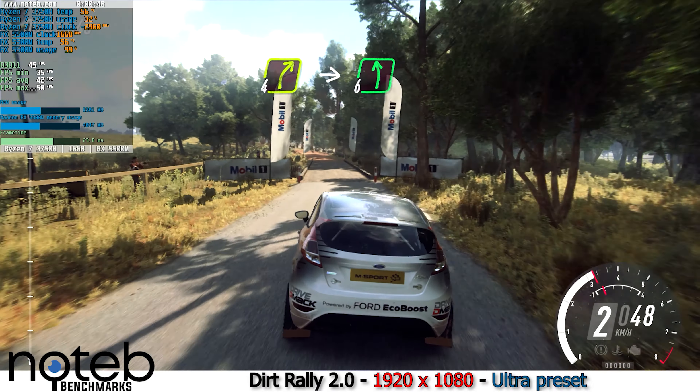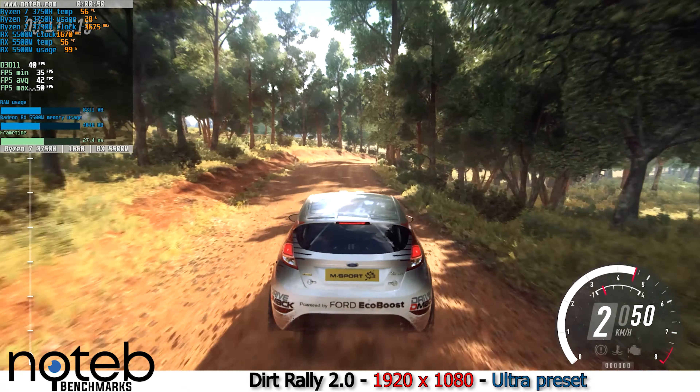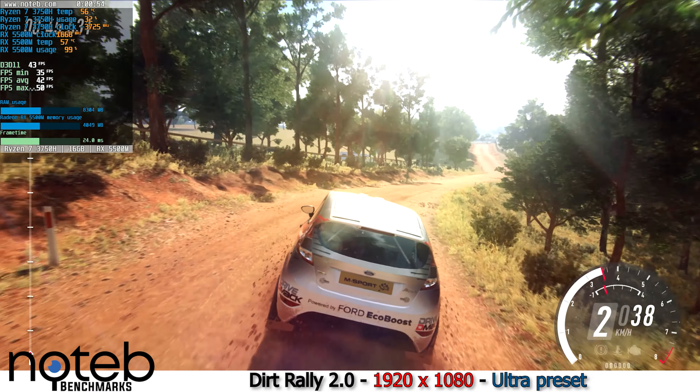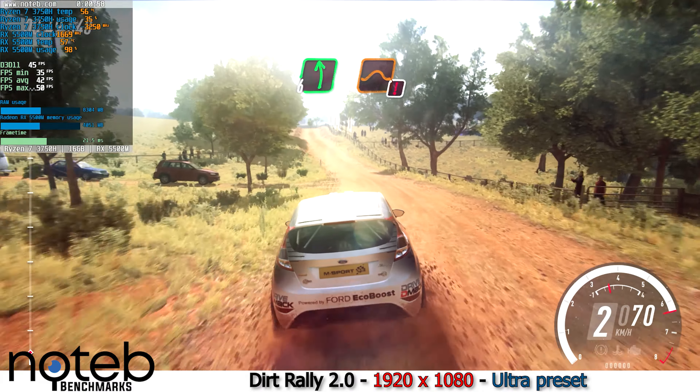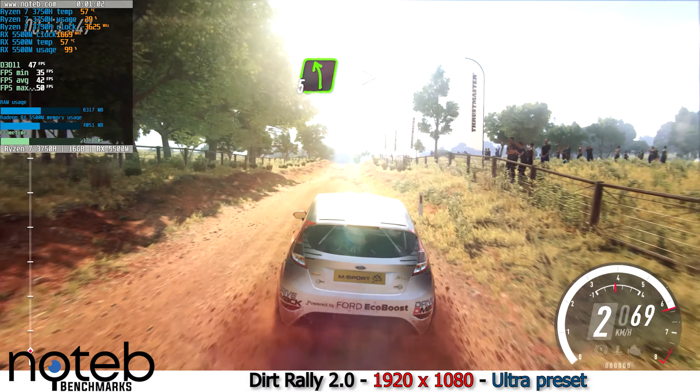Four right to the crest, into six left, 80. Six left long, over jump maybe, slow, 30. Five left long, tightens, four.